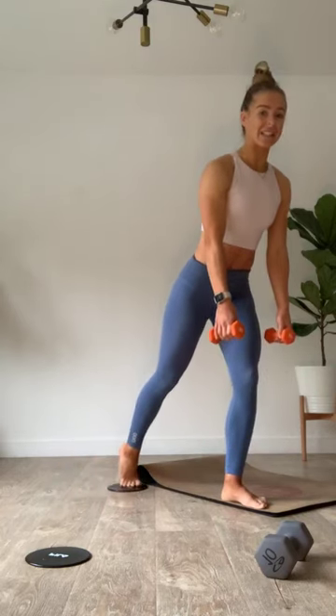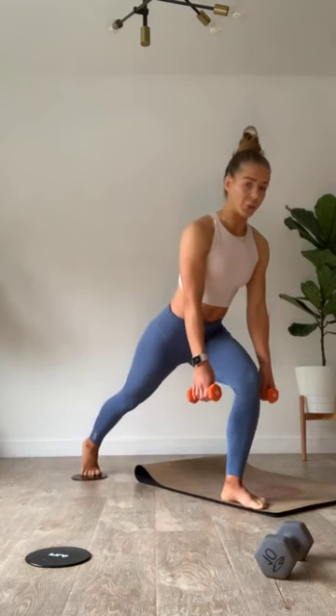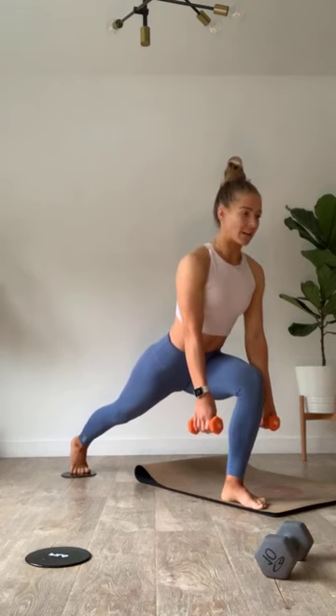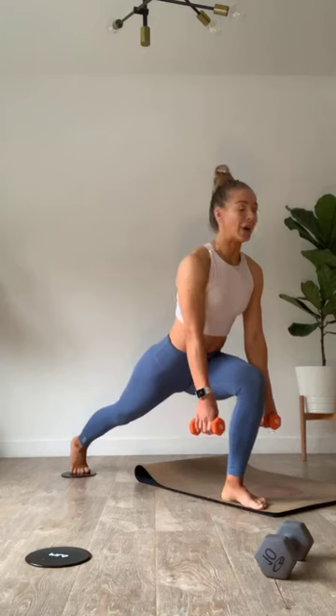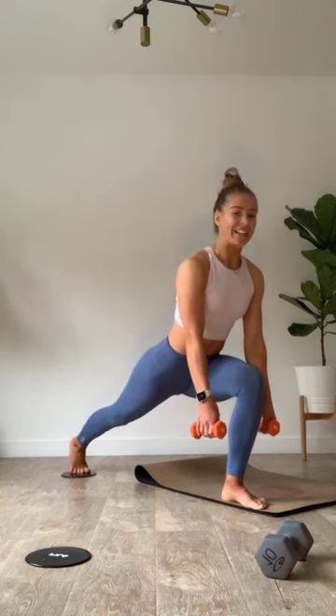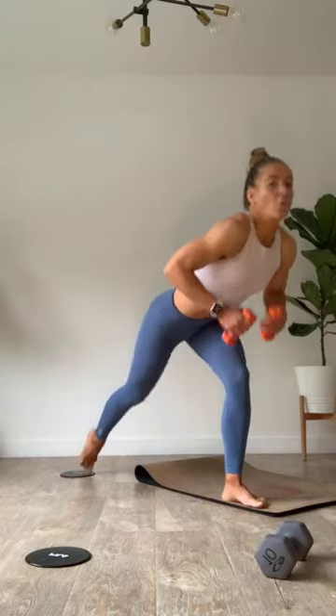We're going to find that heavy resistance band after these pulses. Take it down in three, two — hold it. Remember those one-inch pushes, let's go. Push it up an inch, take it down an inch, hold. Up an inch, take it down an inch, hold. Come on, Friday — little fight. Last six, find that heavy resistance band in three, two, one.